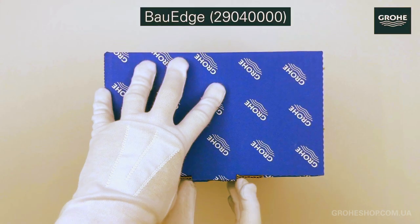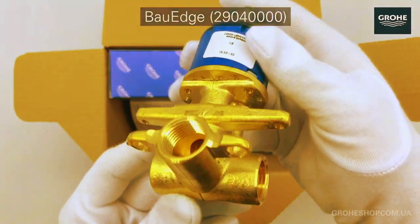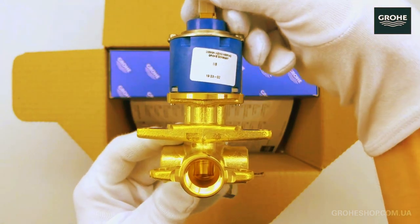Welcome to the unboxing experience of the Grohe Bore Edge Code 29040000, a masterpiece in modern bathroom design. Join me as we unveil the elegance and functionality packed in this box, step by step.